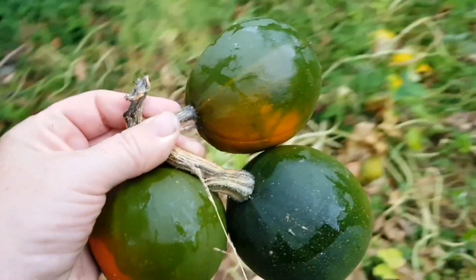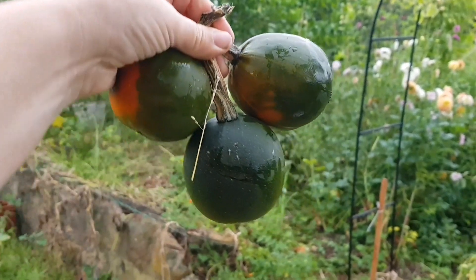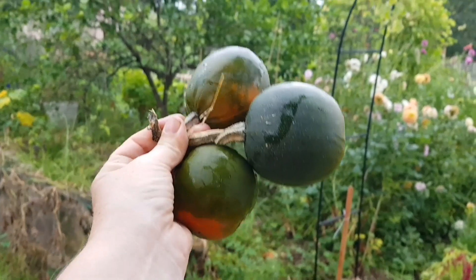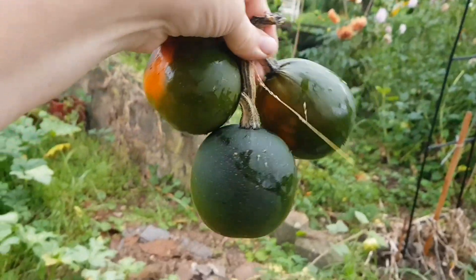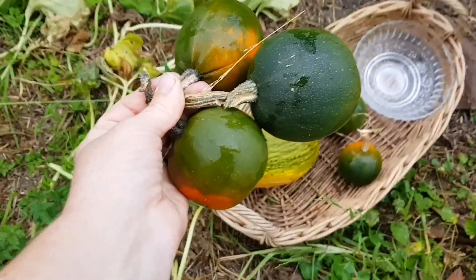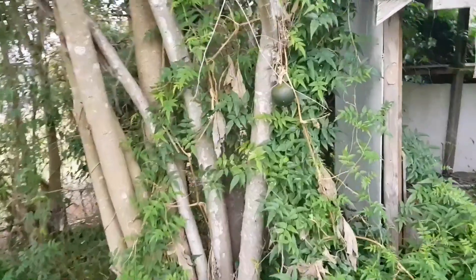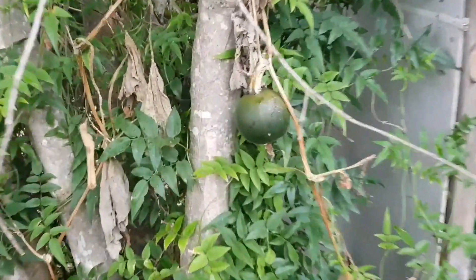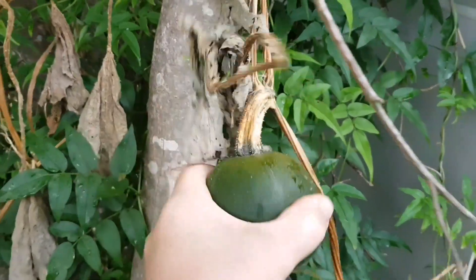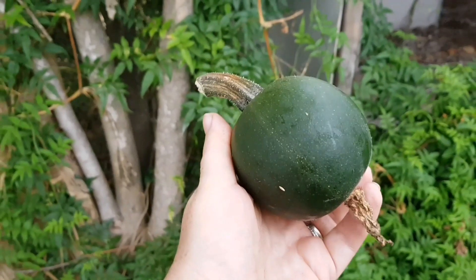What I loved about these gem squash is the idea that they are like single-portion squash or pumpkins — you can just cut them in half, put a filling in, and roast them in the oven. I'm all for easy cooking. I just spotted one over here that's made its way up this tree — I'll yank it off. That one's actually all green, so I'll be able to do a bit of comparison between the fully green one and the one that has some orange.